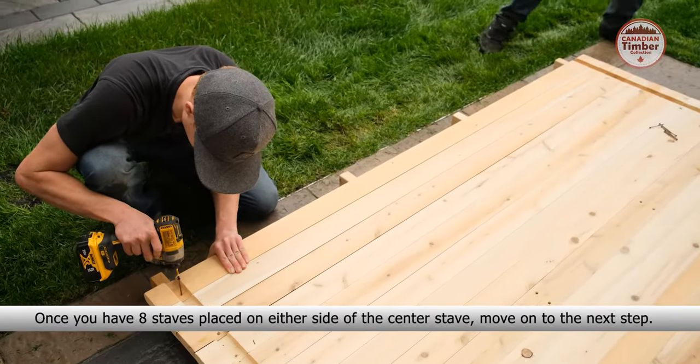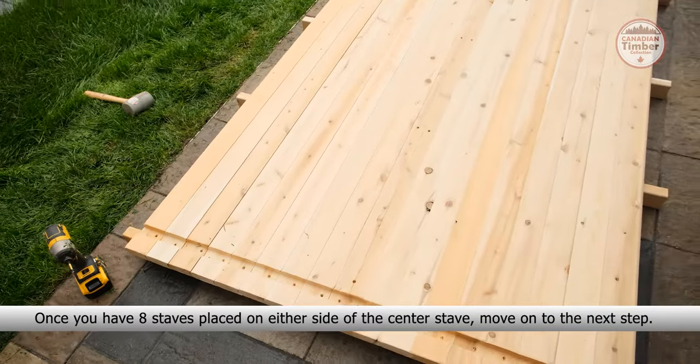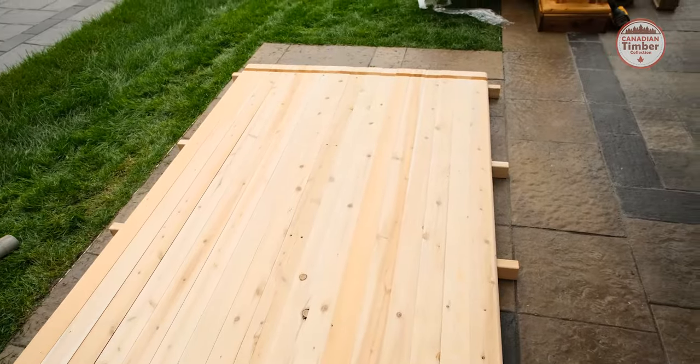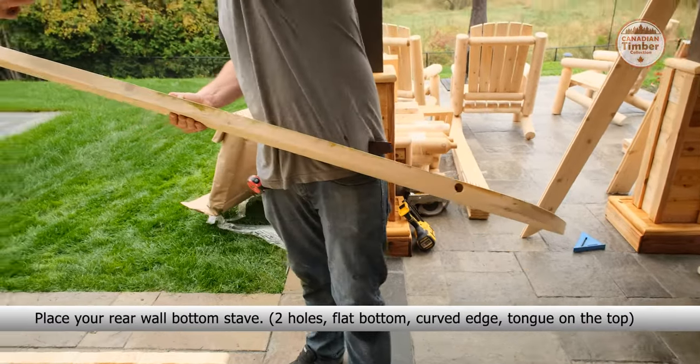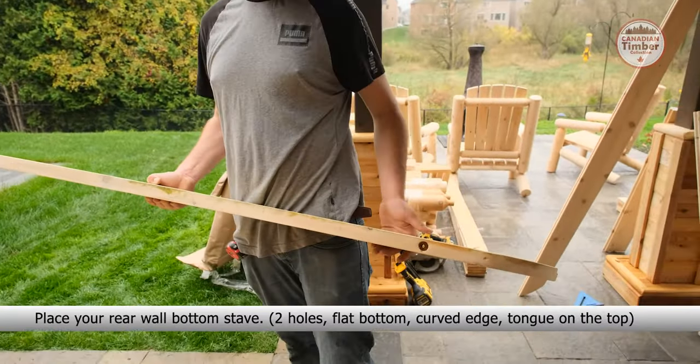Once you have the eight staves placed on either side of the center stave, move on to the next step. Place your rear wall bottom stave with the two holes, flat bottom, curved edge and the tongue on top.